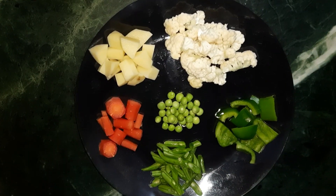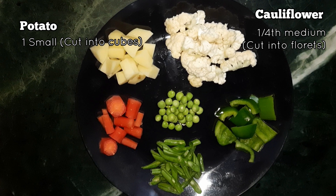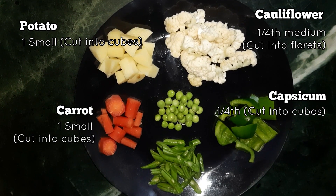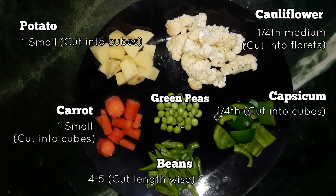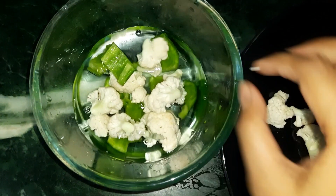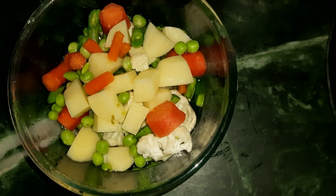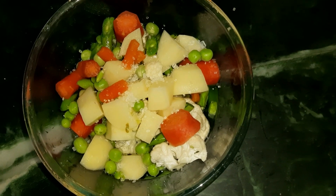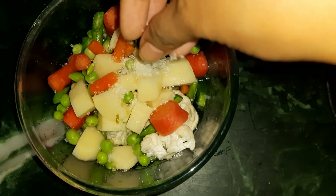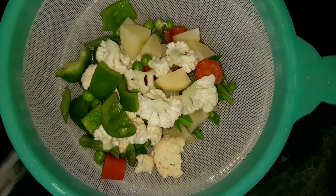For the six vegetables, we have taken some cauliflower cut into florets, one small potato cut into cubes, one fourth of a capsicum cut into cubes, one small carrot cut into cubes, four to five beans cut lengthwise, and some fresh green peas. We put all veggies into water in a bowl, add a teaspoon of sugar, and microwave for three minutes so the veggies are 30% boiled and retain their color. You can also boil them in a gas oven on medium flame. After three minutes, strain well.